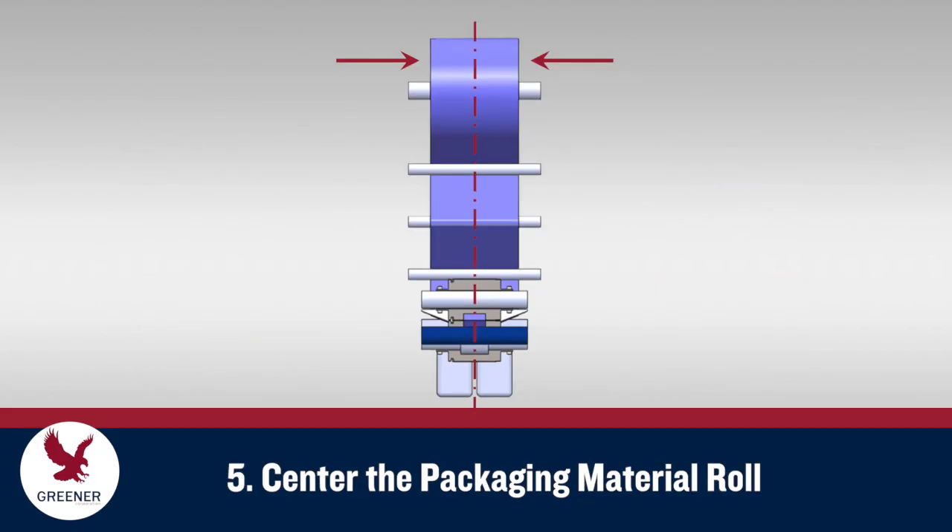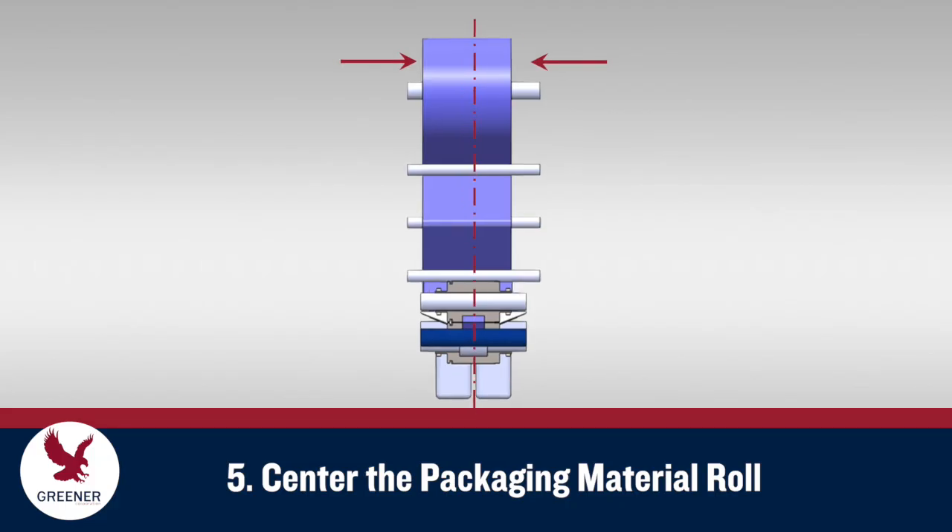Now check the packaging material roll and align it on center. The material may have been mounted off-center to compensate for misalignments in other areas of the packaging process.